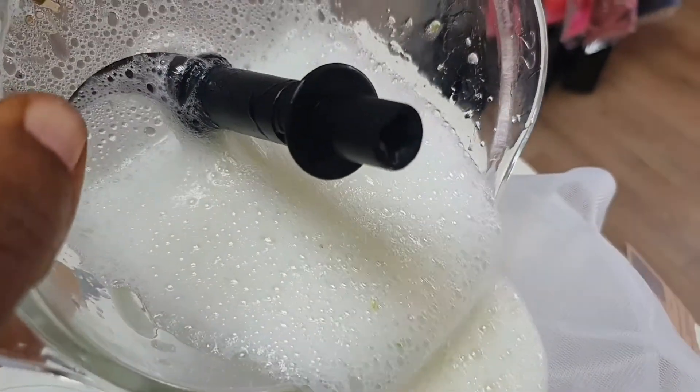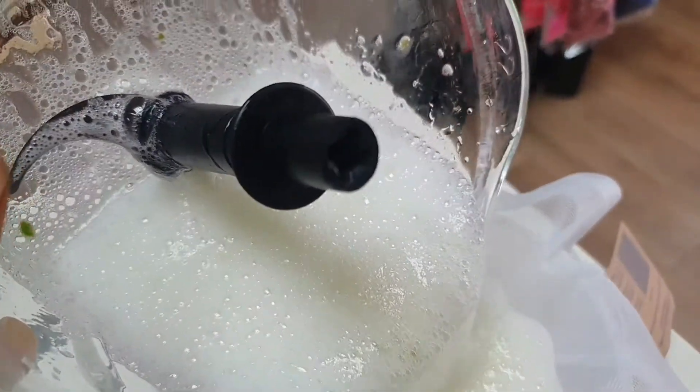After you blend, strain it like this. After you strain it, you're going to use that as a deep conditioner treatment. Then after you wash that out, you condition the hair.